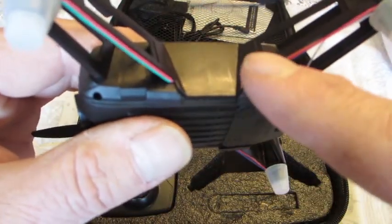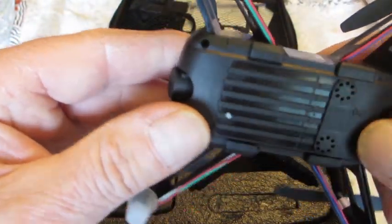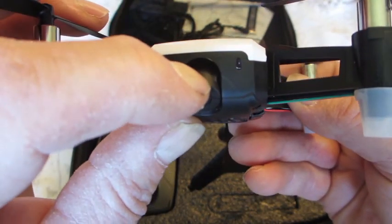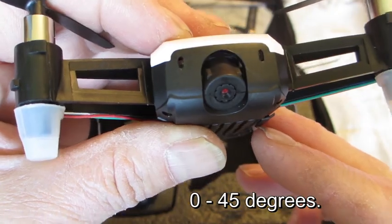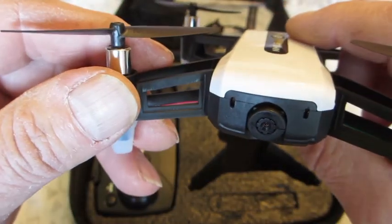We've got exposed wires there — hopefully that will not cause a problem. What is nice about this drone is that it has a moveable camera, so it will tilt maybe 22 degrees or maybe 32 degrees. That's a nice touch. It's supposed to be a 4K camera too — we'll see how that works out.